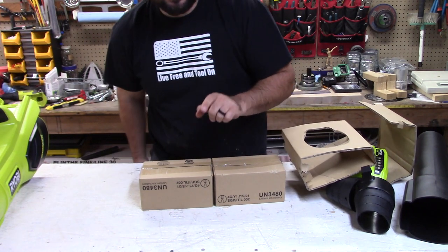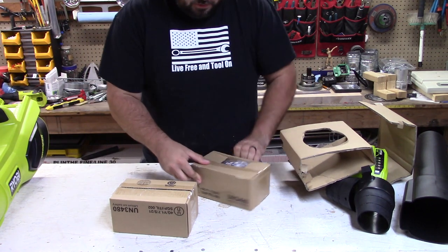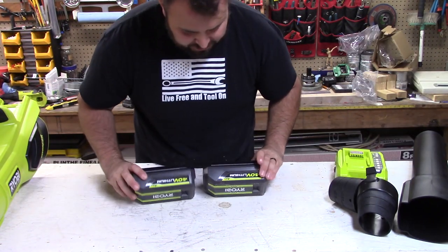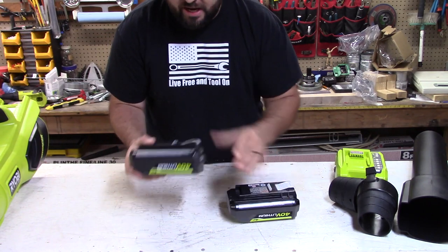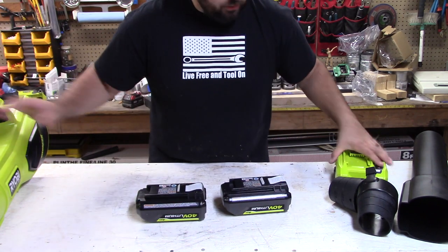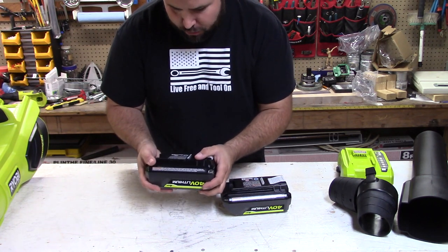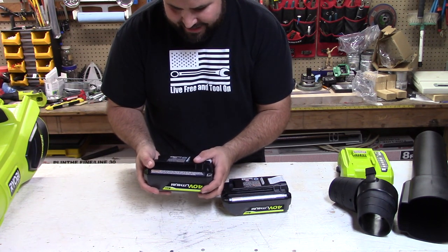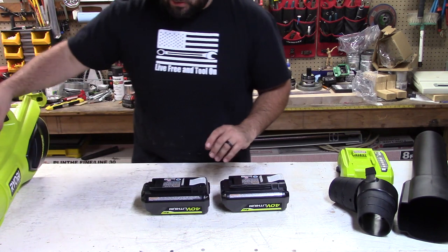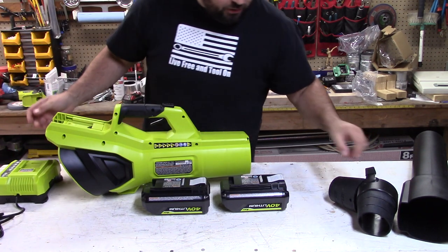You get two batteries with this particular tool — two 4-amp-hour batteries, not just one. These batteries are typically $130 a piece and you're getting two of them. You also get the blower and the rapid charger. These are the newer style 4-amp-hour batteries; the model number on these is OP40404VNM, and they're lithium-ion — 144 watt-hours. Let's go ahead and put this together and get the batteries on charge.